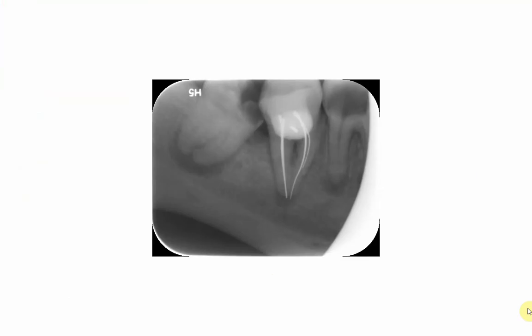Welcome again everybody to a new video in which we will discuss the radiographic appearance of different materials used in restorative dentistry. In this video we're going to see the radiographic appearance of an outdated root canal filling material — the silver points. Silver points were used previously and are now abandoned. In the radiograph, they will appear more radio-opaque than gutta-percha because they are a metal, and metals absorb more X-rays.